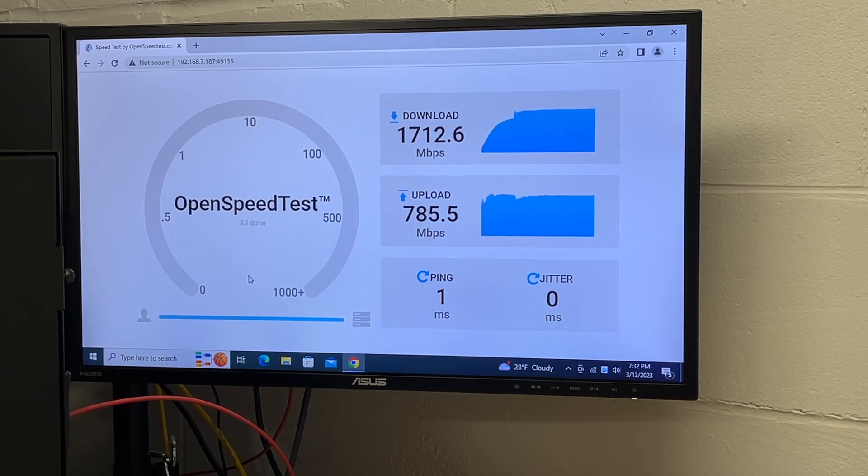This open speed test is hosted on my network on a system that's on a 2.5 gigabit ethernet network, so we're connecting from the PC wirelessly to the access point and the access point is connecting through my network to the speed test. We got 1700 megabits per second download — that's 1.7 gigabit — and 785 megabit upload.